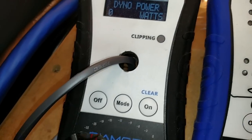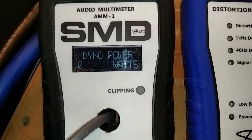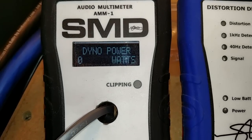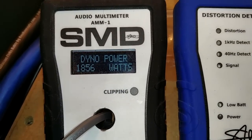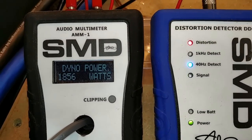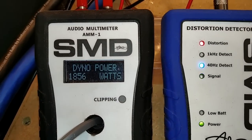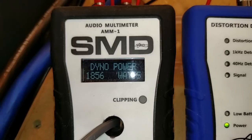So here's dynamic power at 1 ohm for the SK1500.1. I didn't have the DD-1 going there so you couldn't really see it happening. So, 1,856 watts.